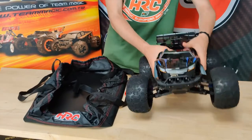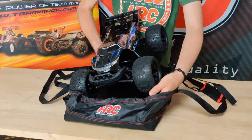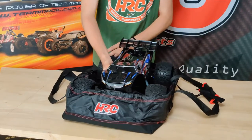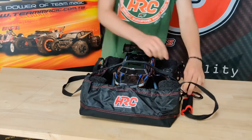Now we put the E5HX into this bag. With these straps and this rope you can fix the car into the bag so it doesn't fall out.